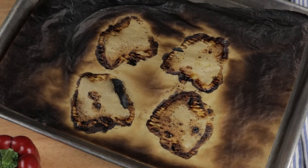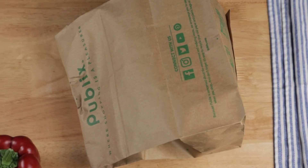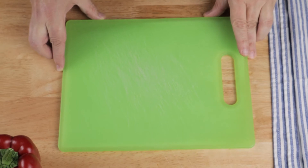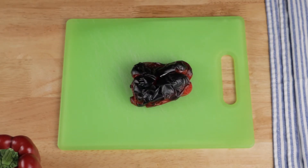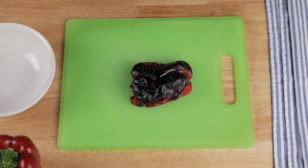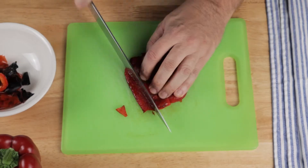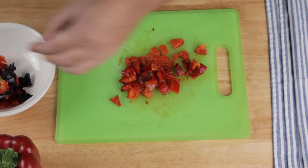If you're enjoying my videos, click that like button so more people can see them — it really helps the channel out a lot and I thank you. When the peppers are cool enough to handle, remove the charred skin; it should slide off fairly easily. This is a mess — make your kids do it. Please don't rinse them, and it's totally okay if you have a few black specks here and there. Chop these things up into a small dice and we'll add them in at the end.